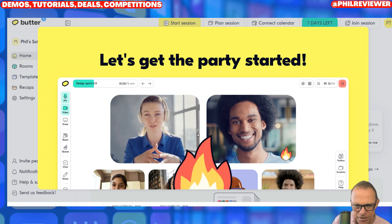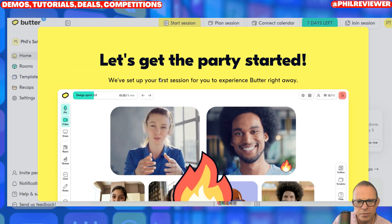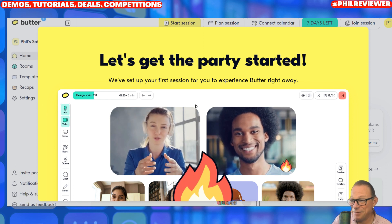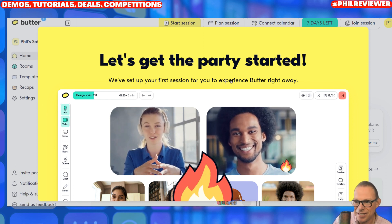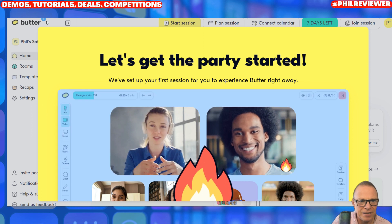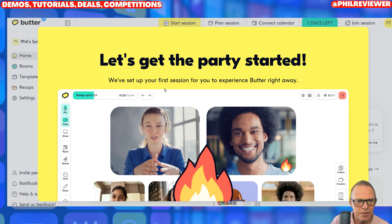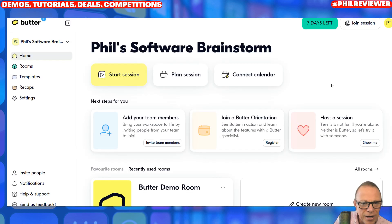They've set up your first experience for you to use Butter right away. I'm clicking on it — just showing you this now — and it's not letting me access it. I'm always transparent in my videos; if something doesn't work, I'm not going to edit it out. Let's just refresh the page. So in this session, you can plan the session.